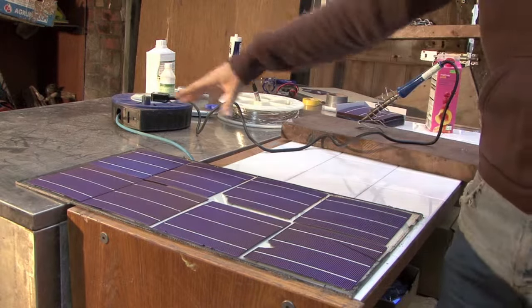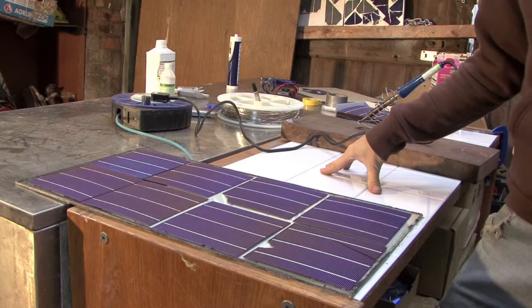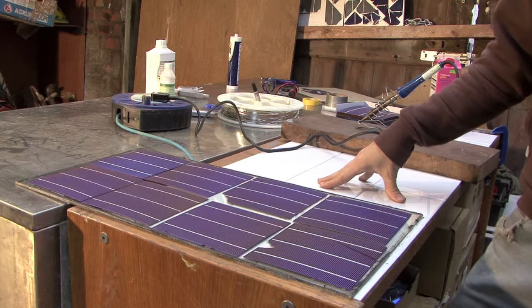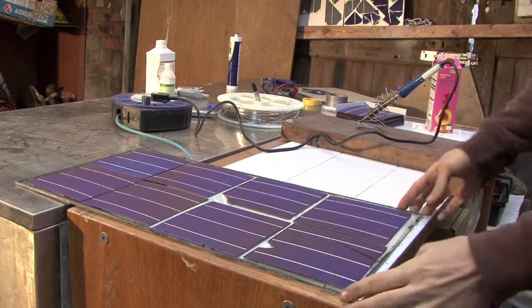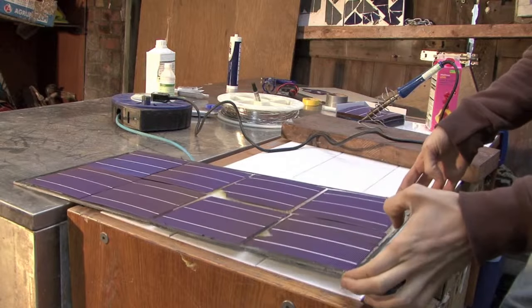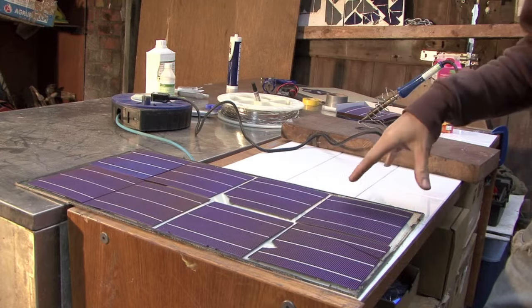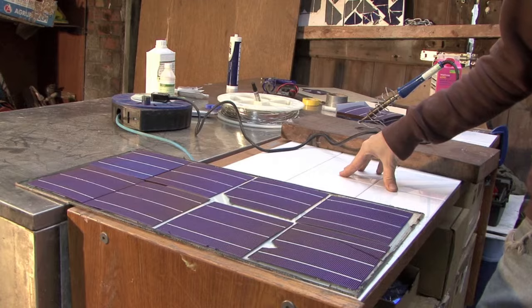In this panel, we're going to have eight cells, and each cell is going to produce half a volt, so half times eight is four. This panel is going to give us four volts output, which will not be enough to charge the battery on its own. But that's limited by the size of the window we have, and we would be able to use it to charge the battery in conjunction with other panels that we could connect this panel to again in series. There's more information about that on the website.